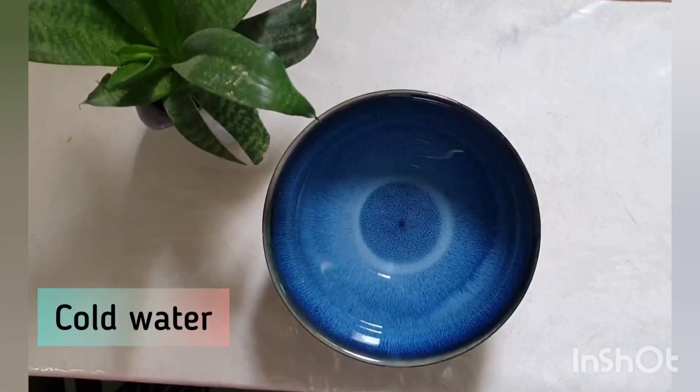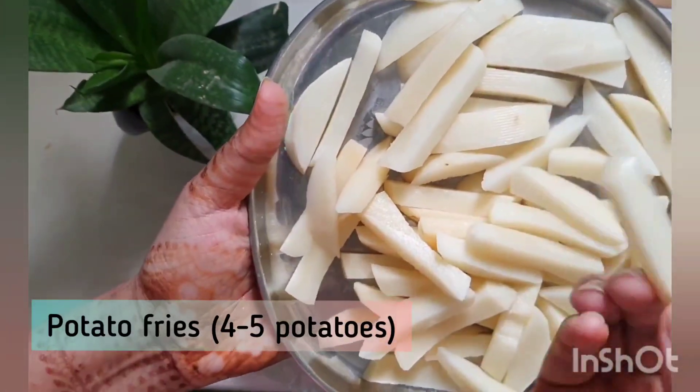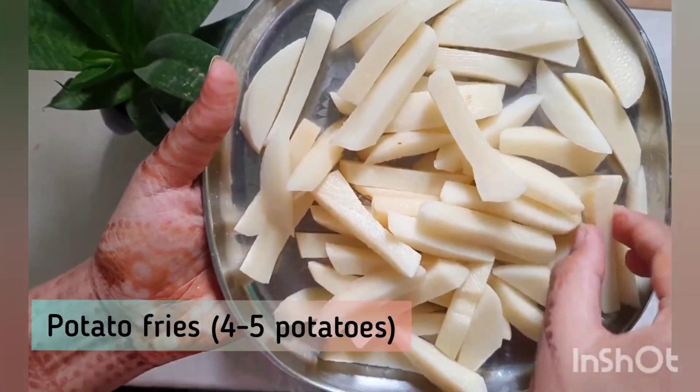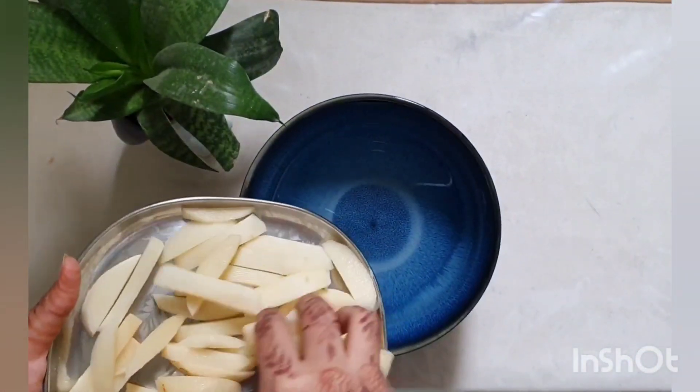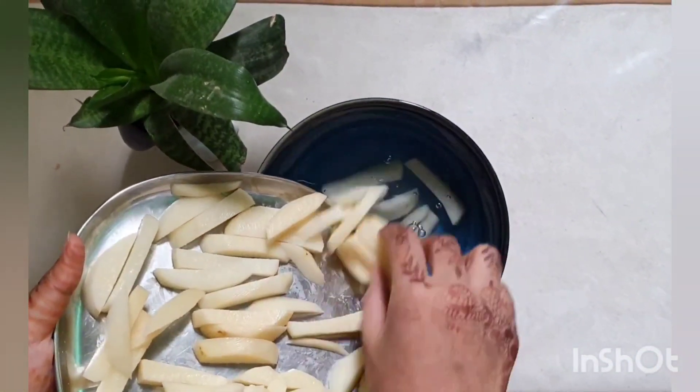First of all, you have to take cold water. You have to cut the fries in the same way — cut them uniformly. Then put the cut fries into the cold water.